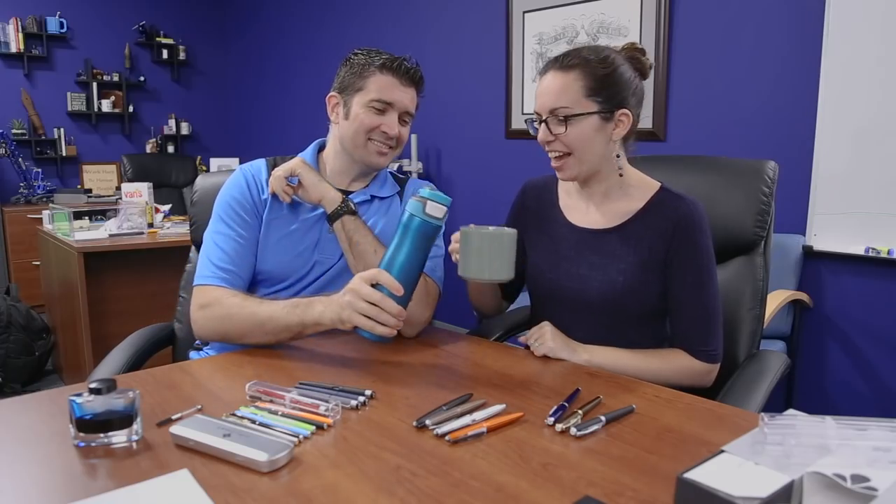Hi Rachel. Hi. Hi everybody. So today is focused on Diplomat. We just launched Diplomat last week — whole new brand, whole new line. We thought we should really focus on giving you an overview.